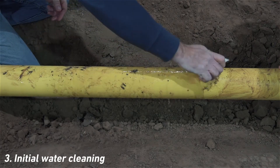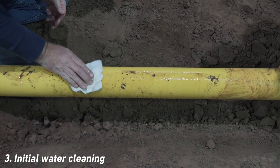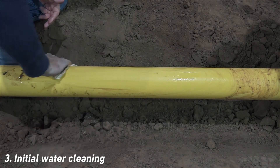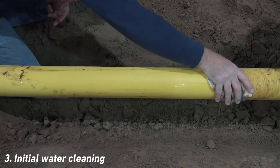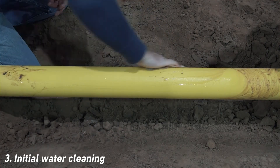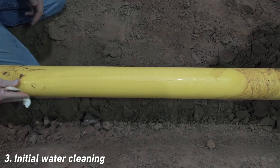Use clean water and a cloth to wash the pipe to a distance that exceeds no less than three widths of the sidewall fitting. If the recommended width is not available, wash the maximum width that is available. At a minimum, this width must exceed the width of the sidewall fitting.